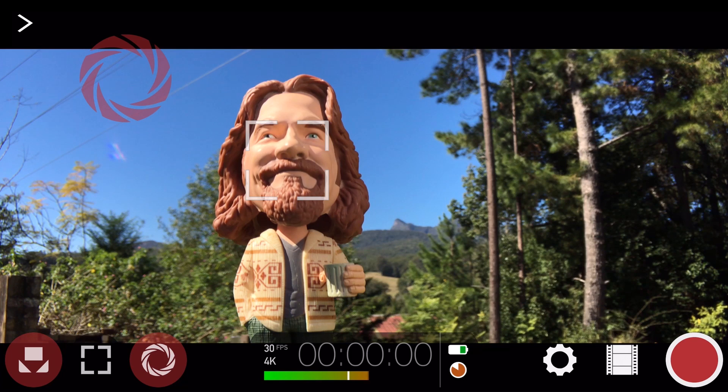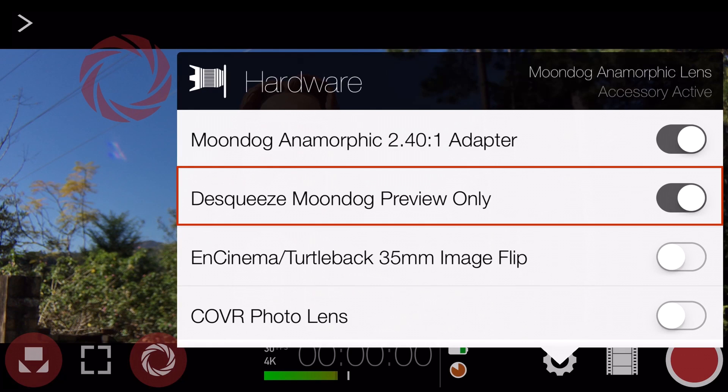Below this, you can enable the option to de-squeeze Moondog preview only, which will allow you to accurately preview your shot in the camera view, but won't apply the de-squeeze to the recorded footage, allowing you to do this manually in post-production.